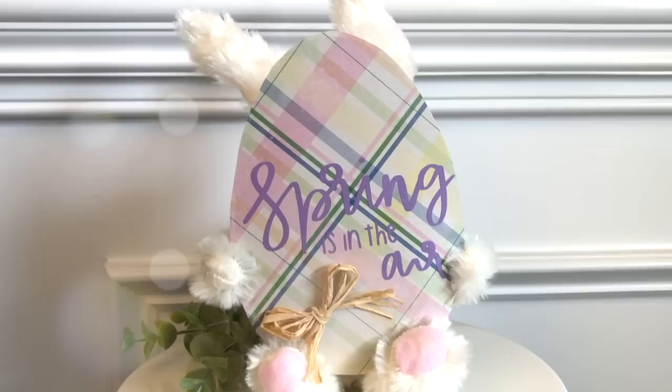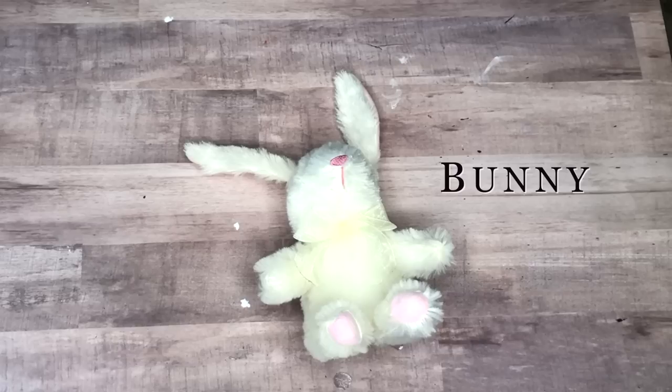The next DIY is a really quick and easy one using one of these adorable stuffed bunnies from the Dollar Tree. Here's what you need to make it.